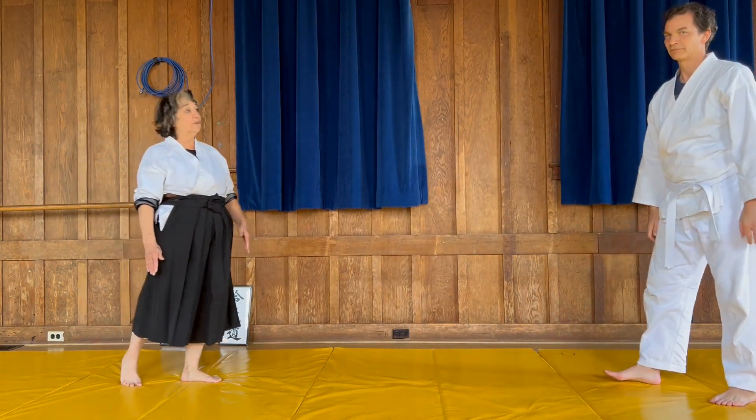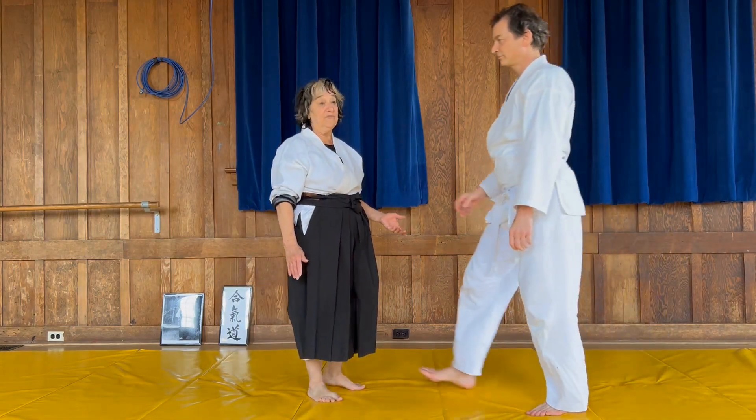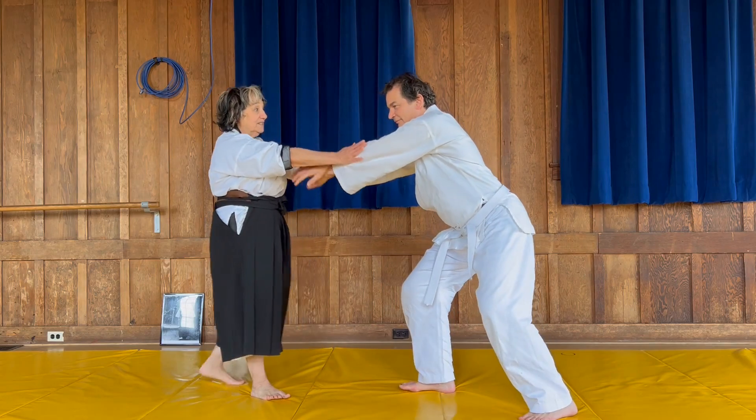Now we're going to do it more slow and you'll see it doesn't take a lot of force to get him to release the choke. We're pushing on his elbows, step back.